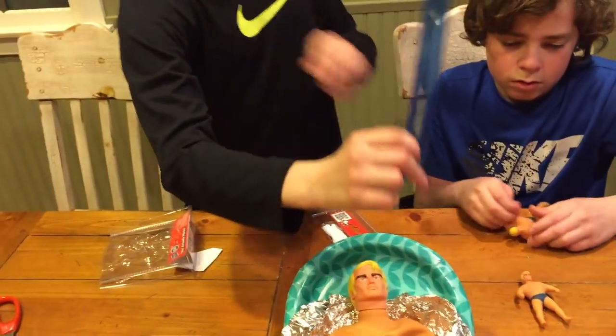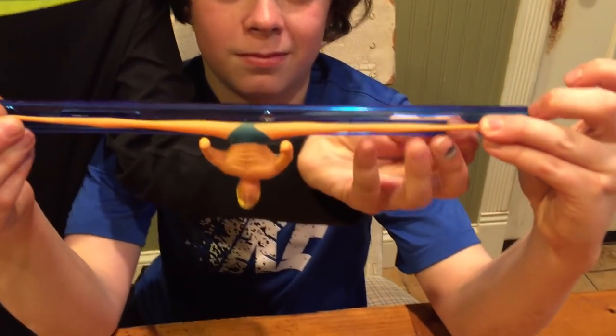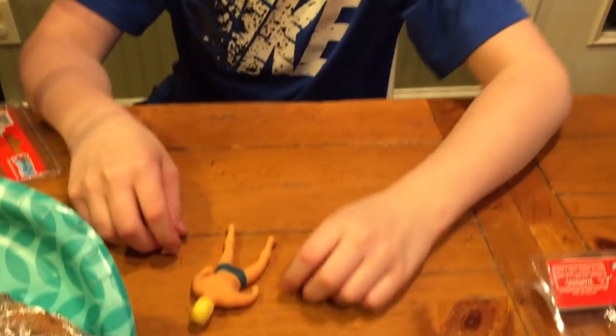Let's stretch him out and someone measure him stretched. But I don't want to rip him. You won't rip him. Just stretch him out and somebody measure him stretched out. There we go. Whoa! He's about a foot, or 30 centimeters. That's awesome. He really stretches, and right back to his form again. I really like how he feels.